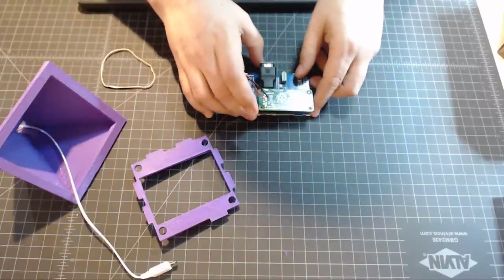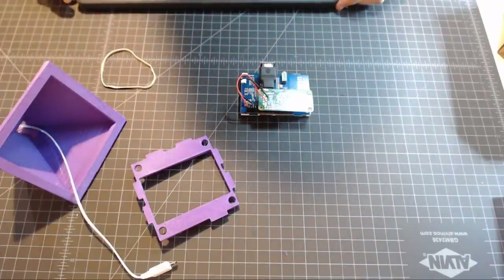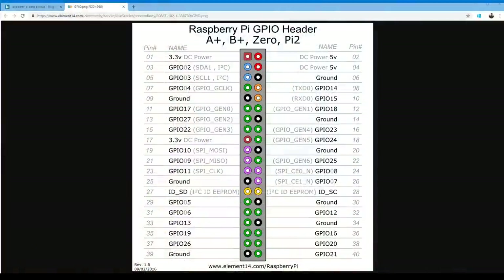Now I want to show a website real quick for power, because we need to power the screen and we want to power it off the GPIOs on the Raspberry Pi. This is the pinout for the Raspberry Pi Zero — the first and second pins are both 5 volts and the third pin is ground. We're going to pull 5 volts positive off the first pin and ground off the third. We could pull off the second also, but it's too close to ground and we don't want any shorting. So, first and third pin.